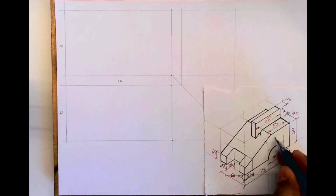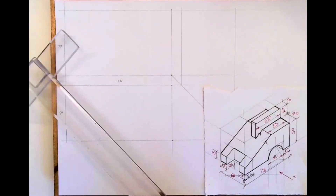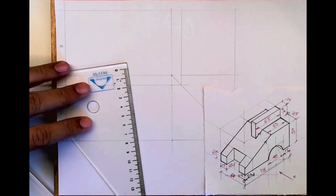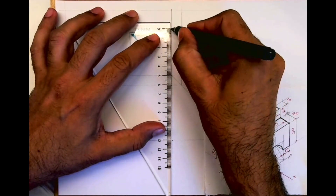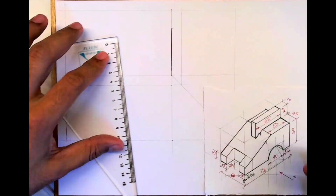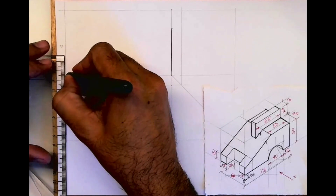In front view we'll draw this part and then this part. Always remember, whenever you start, always try and draw the circle and slope first. In this we are drawing the slope — we'll go up by 15. This height is 15.